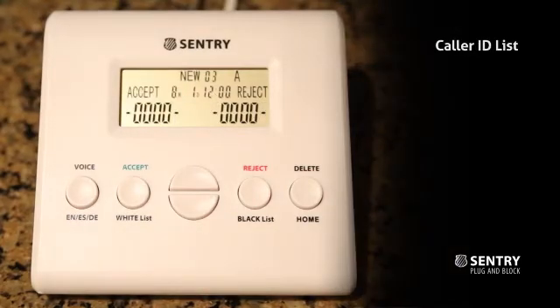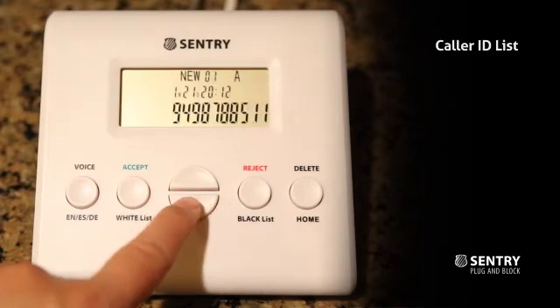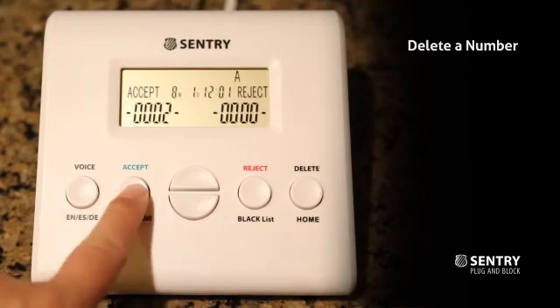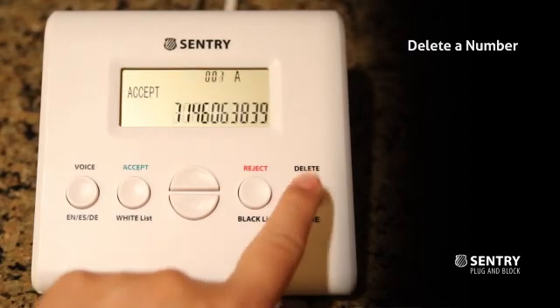Sentry can store up to 50 caller IDs. A flashing 'new' indicates that you have new calls. Press the up and down button to check the incoming calls. You can delete numbers from the caller ID list and from the black or white list — just find the number and press the Delete button twice to delete.